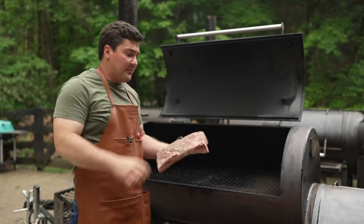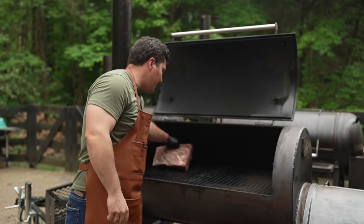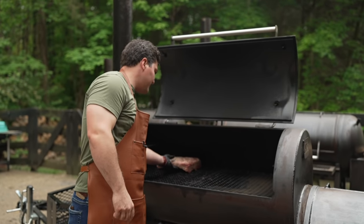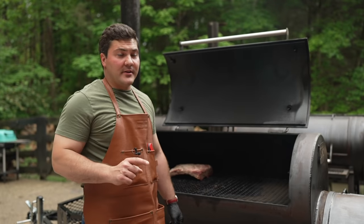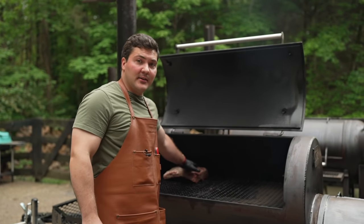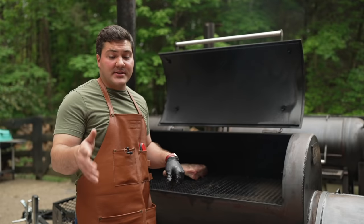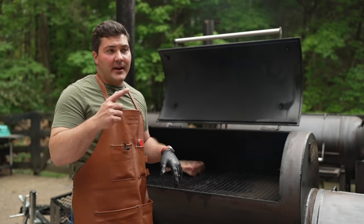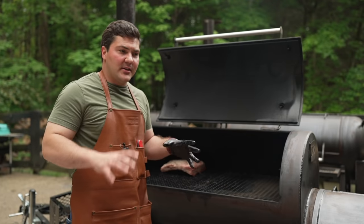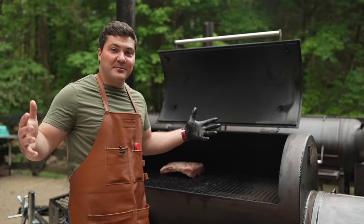One note: I like to put the thicker end toward the fire at first — the thicker end can take a little bit more abuse. We have one more rack of beef ribs. This is the way I'm recommending because it's my favorite, but I'm going to do something different today with the second rack — it'll be trimmed the exact same way but I'm going to use a different rub, so you can get a mini rub review within the broader how-to-smoke-beef-ribs video.